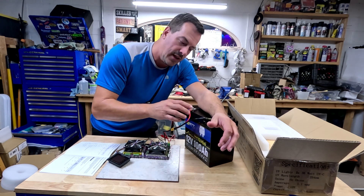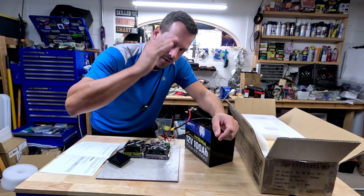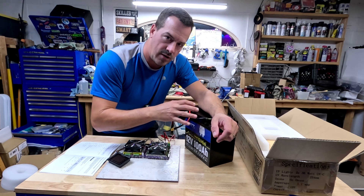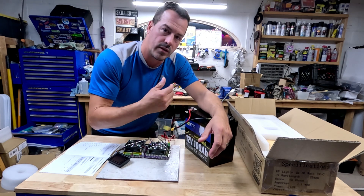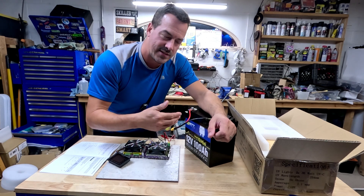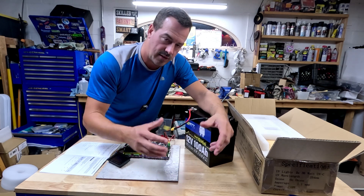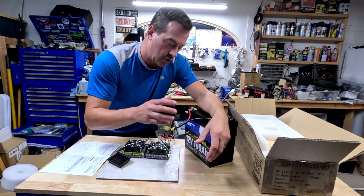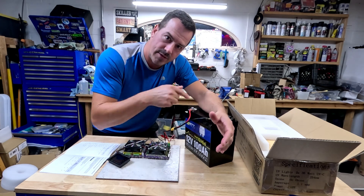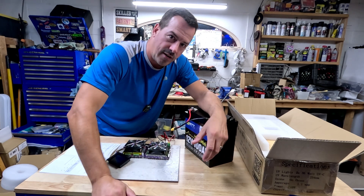Honestly, I prefer the BMS cutting off at 10 volts. The thing that hurts these batteries the most is leaving them at low voltage and letting them sit. I'd rather they sit with a little bit of extra power — that way, with the slight self-discharge that happens on any lithium batteries, your chances are you can go longer without actually damaging the cells.